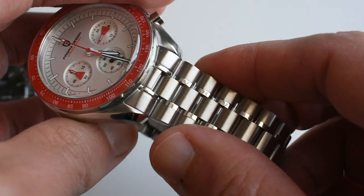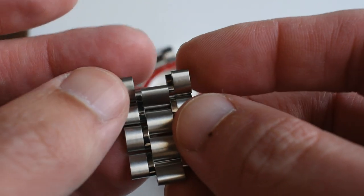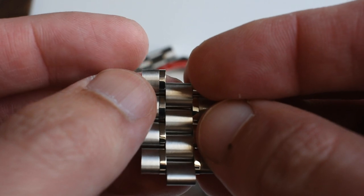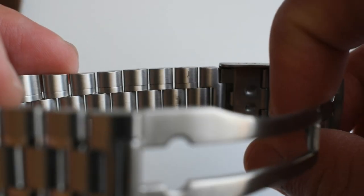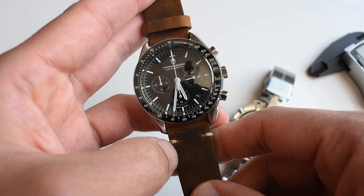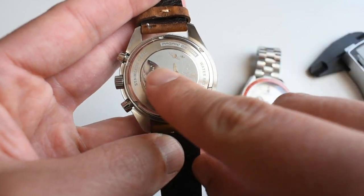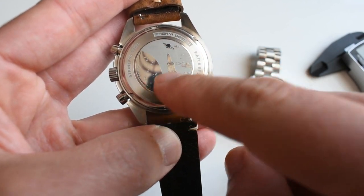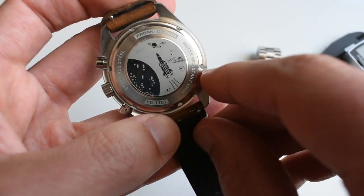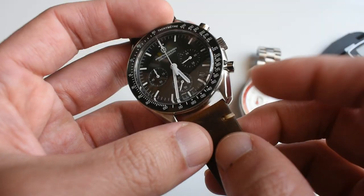The bracelet has real five-link construction: one center link flanked by two outer links on each side, with the outer links polished. The clasp is a push-pull style — not much of a problem as it is pretty good. On the case back, which is the same as the classic Moonwatch version, you've got an etched space-themed scene with relief, plus 'Pagani Design,' 'Water Resistant 100M,' the model reference PD-1701, and 'Full Stainless Steel' marked on it.